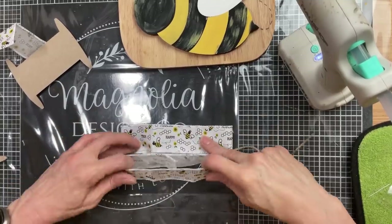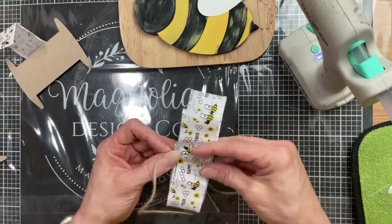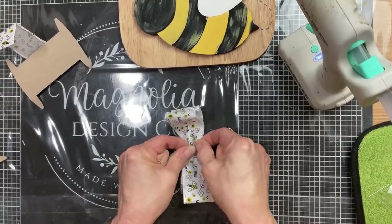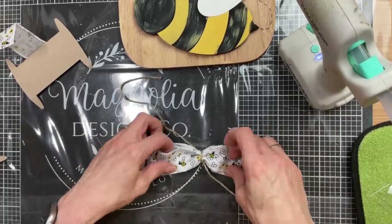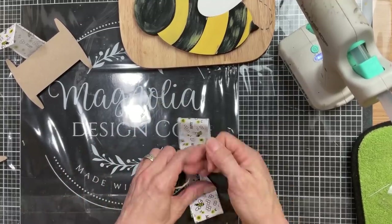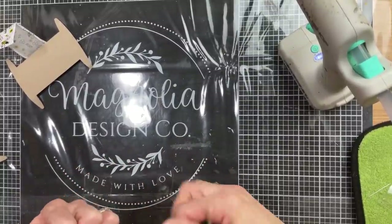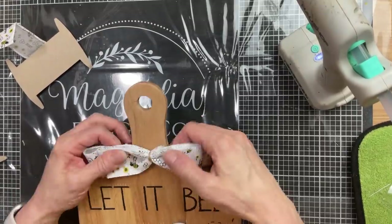Next I'm going to make a double loop bow to tie around the handle of our cutting board. This is the last of the bee ribbon I had from Dollar Tree, so I made two loops, glued them shut at the back, and then tied them together in the center with some jute twine, trying to keep it as evenly spaced as possible. Then I'm tying it around the neck of the cutting board and adding a little dot of hot glue just to hold it in place.